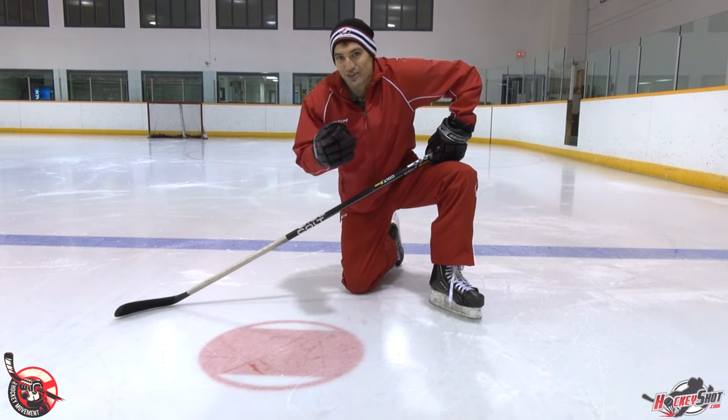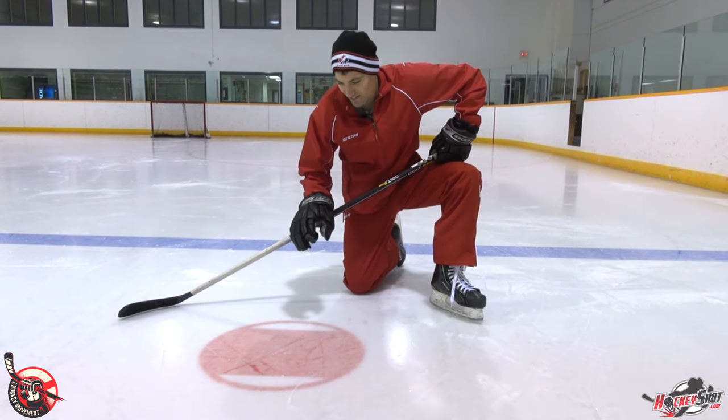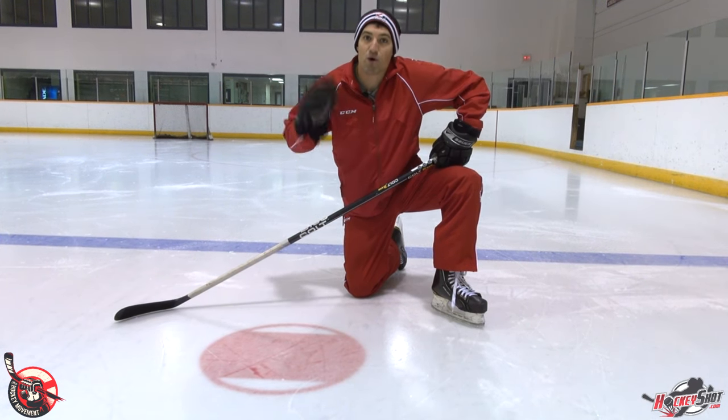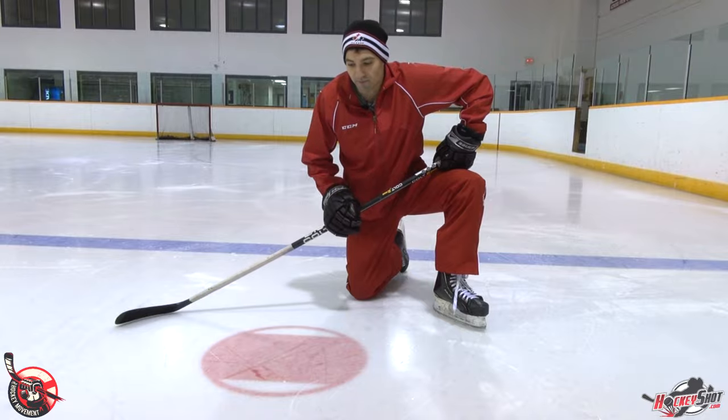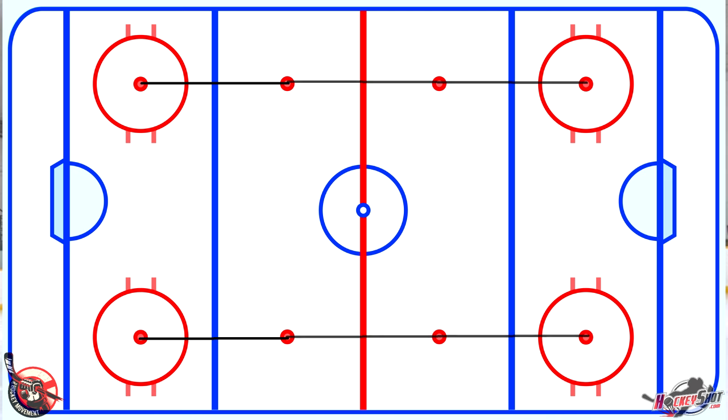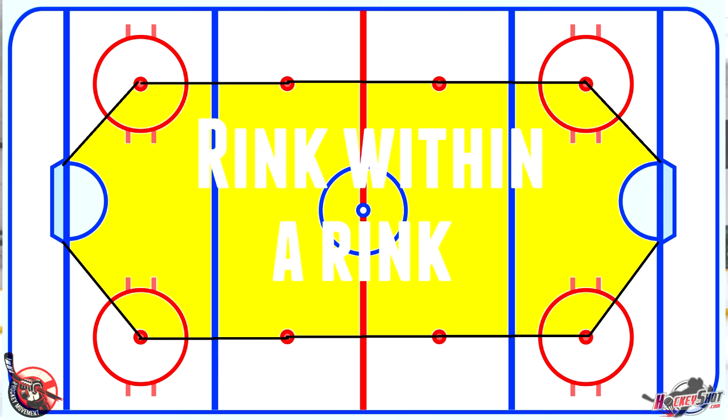The first marking you can use to better position yourself on the ice is the face-off dots. Getting really close to this one, it might be hard to tell how we can use it. But if we take a look at the rink from an overhead perspective, you can see all the face-off dots are aligned. If we take a line and connect each face-off dot to the goal post, we've created a rink within a rink. When you're playing defense, you want to be in the rink within the rink and send the guy with the puck outside, staying inside the dots.